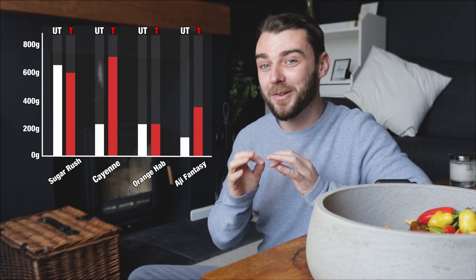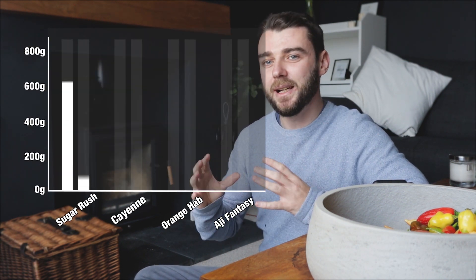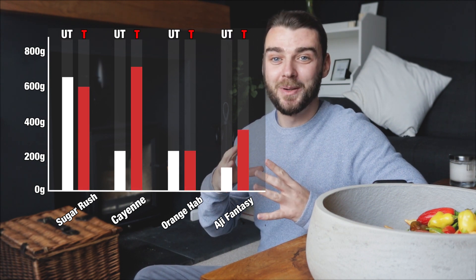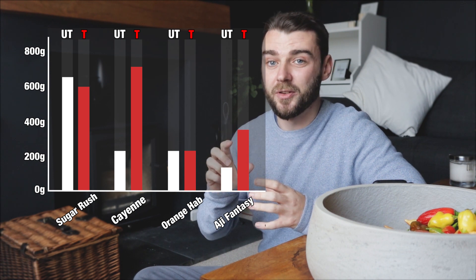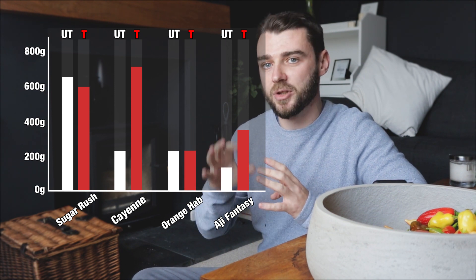If we take those two out and look at the total yields, it paints a much more favourable picture for the treatment varieties — there's a 57% boost, which is very significant. But looking again at the varieties, these gains really only come from the cayenne and the ahi fantasy. The other two don't show this pattern. I did wonder if the treatment would only show success in the annuum or baccatum varieties, but cayenne is annuum and both sugar rush and ahi fantasy are baccatum, so there's no particularly strong result for chilli subspecies.